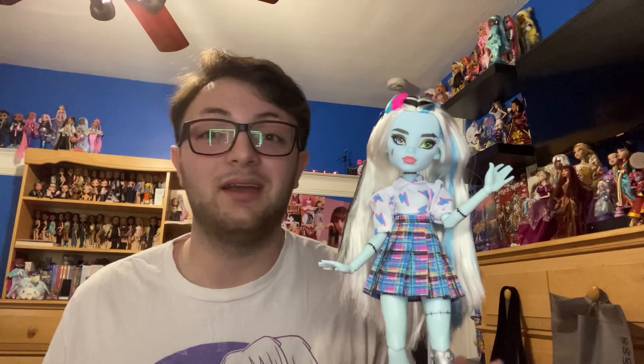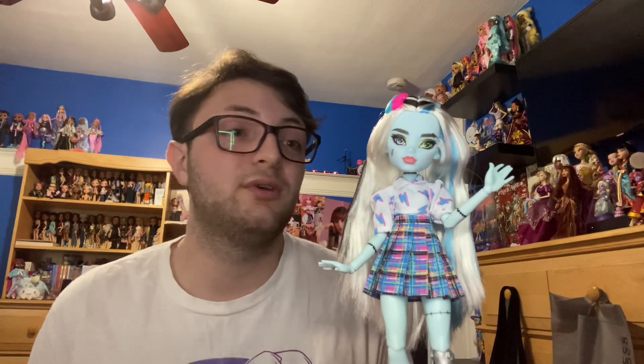That is it for this video. I really hope you guys enjoyed. If you have any questions, leave them down below — I'm probably going to do a poll after this video goes up on my Instagram so I can respond in another video. Thank you guys so much for watching. I'm so excited for this new generation of Monster High and I can't wait for more people to get into them. I'm all charged up — can't wait to see you guys in the next video. Bye.